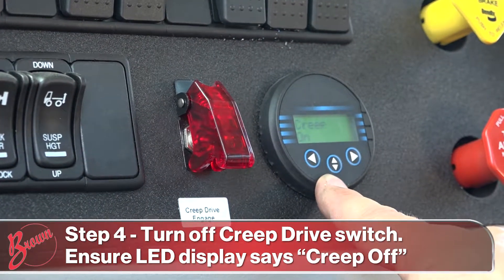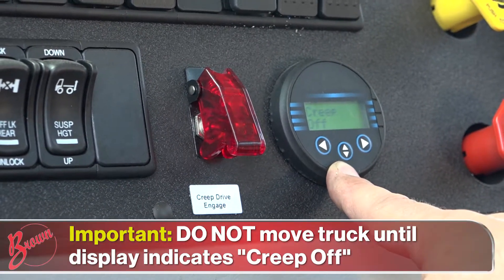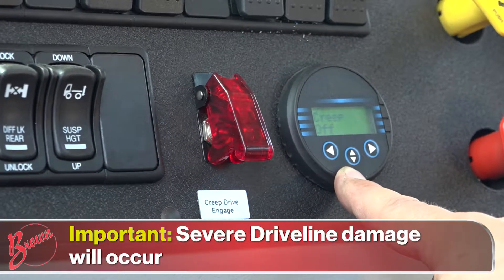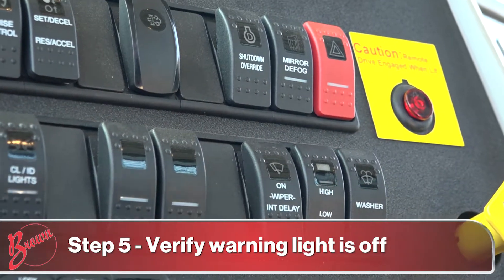The display should go from 'creep on' to 'creep off.' Do not move the truck until the display reads 'creep off' — severe driveline damage could occur if you do. Verify that the warning light is off.